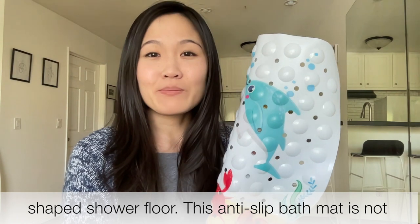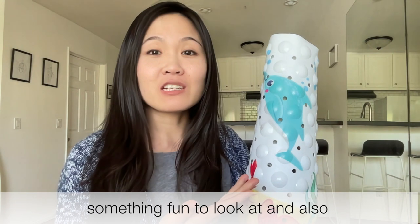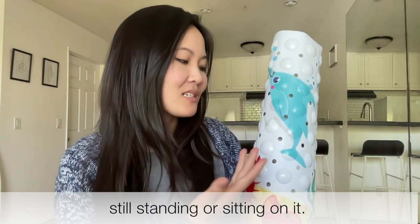This anti-slip bath mat is not only mildew resistant, but it also provides your kids something fun to look at and also learn about different shapes and images while they are still standing or sitting on it.